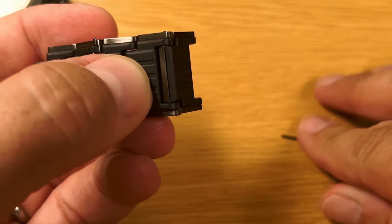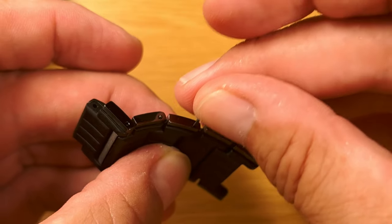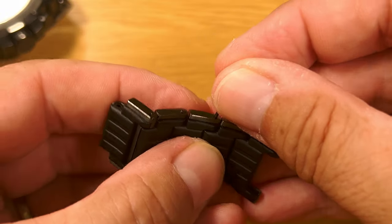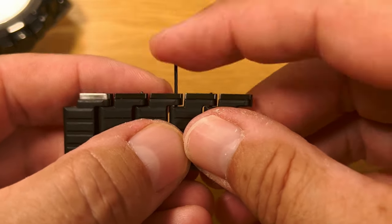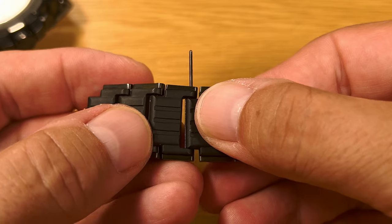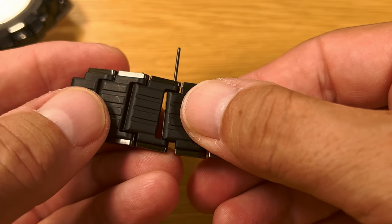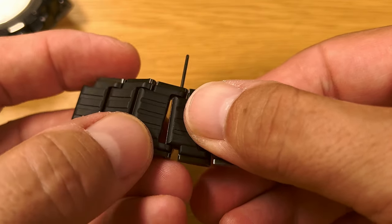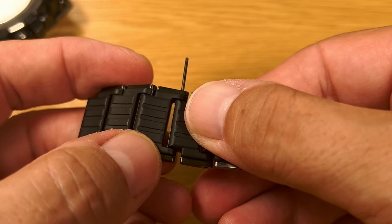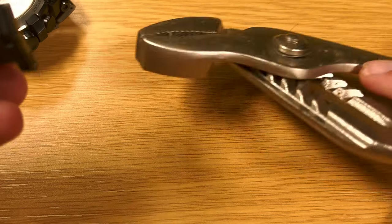One thing you do have to be careful of is when you're putting it back together again — it's a little bit more fiddly when it's on the back of the watch. When you're putting it back together, you need to be careful that this bottom part here doesn't come out or doesn't move in the insertion process. Because if it does, it comes out the hole down there and it's really difficult to get that pin back out again. I did it once and I definitely don't recommend doing it again.